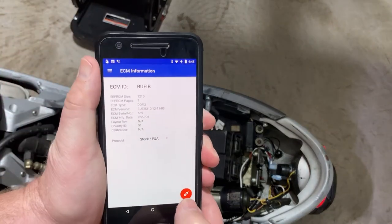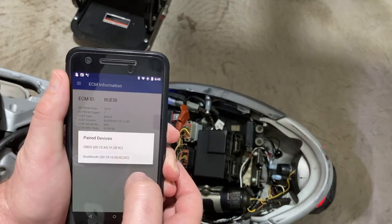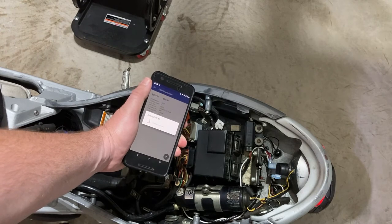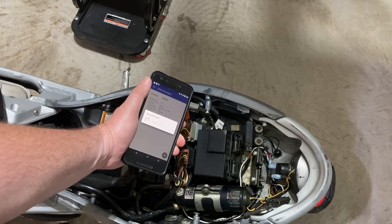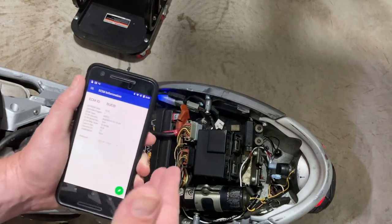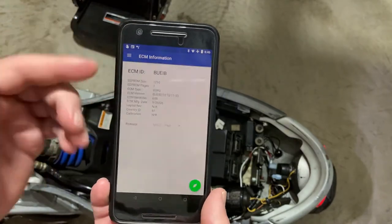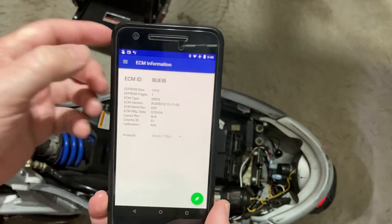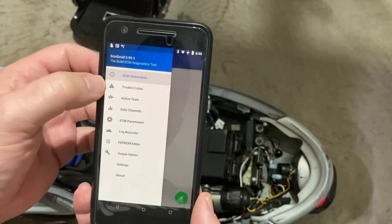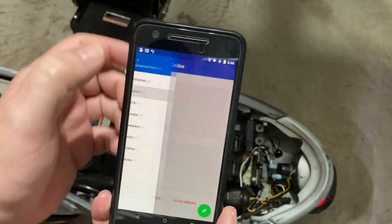Let's go over Buell Tooth really quick. This app is free — you can also use ECM Spy to do this, but I don't have that software. It's going to connect, and I typically have to hold the phone closer to the Buell Tooth during the initial connection — I don't know if that's a bug or not — but once connected I can walk away from the bike and it stays connected. Obviously it gives you information on the ECM concerning the bike. You can go to trouble codes, read codes — it'll fetch them. No errors here. You can also clear codes.